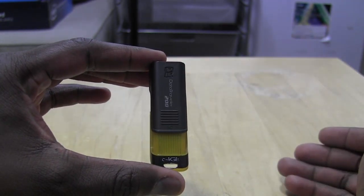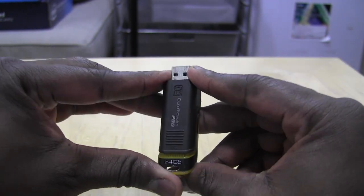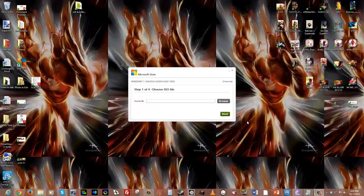We're going to go ahead and plug it into our computer. Remember, 8 gigabytes and up is what you need for a USB flash drive to install Windows. The next step is to purchase Windows 8 or get the ISO from Microsoft.